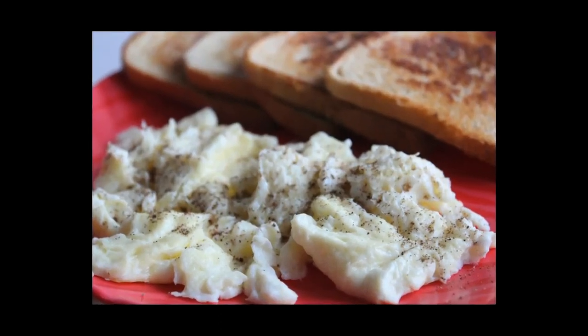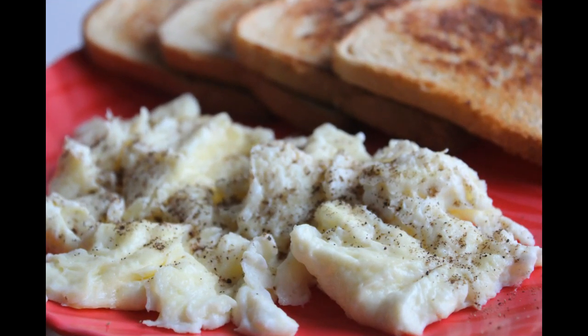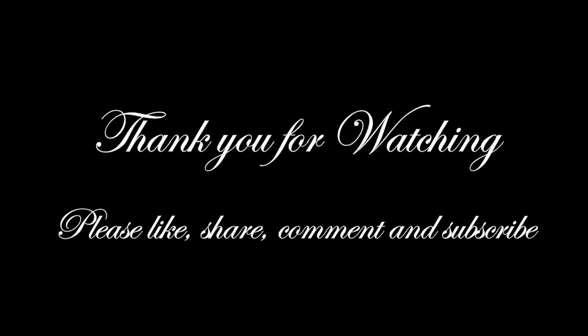If you liked this recipe, please like this video and subscribe to the channel. If you haven't subscribed yet, please don't forget to like and subscribe.